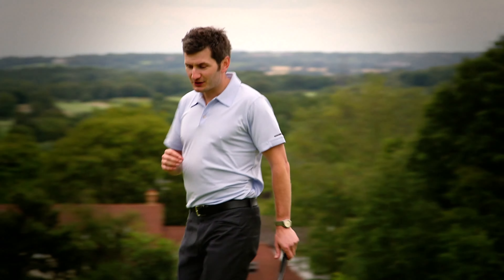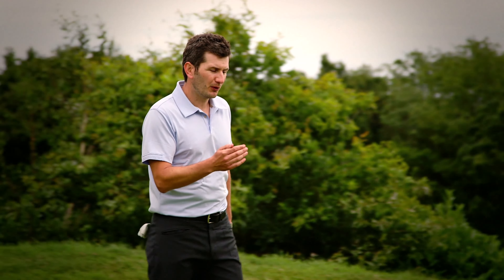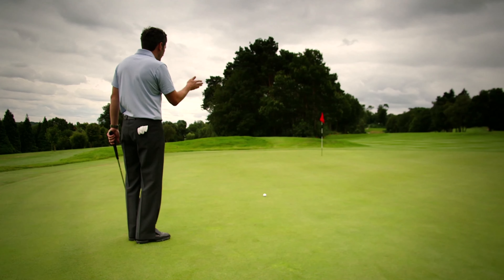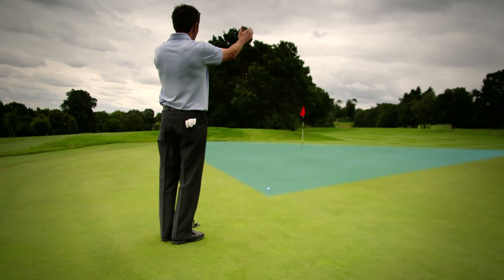The next place to stop and have a look is a number of paces back, in line with the ball and standing slightly to the side, as you're looking down your intended start line of the putt. From here I'm still keeping my attention wide, looking at the far left of the green and the far right.